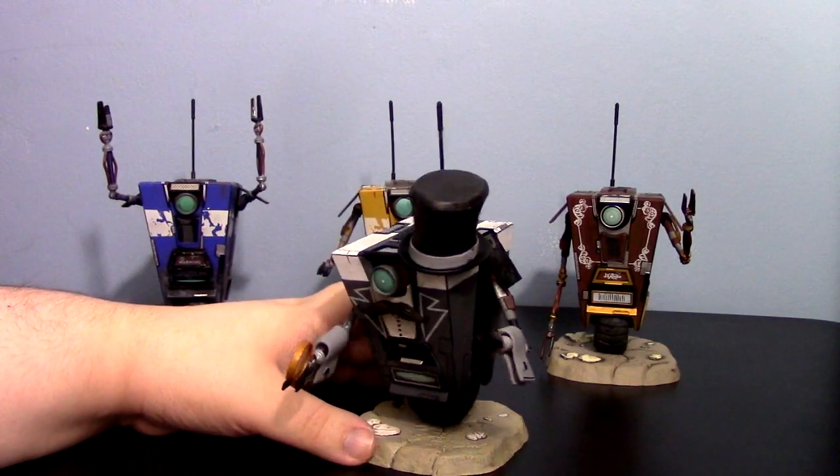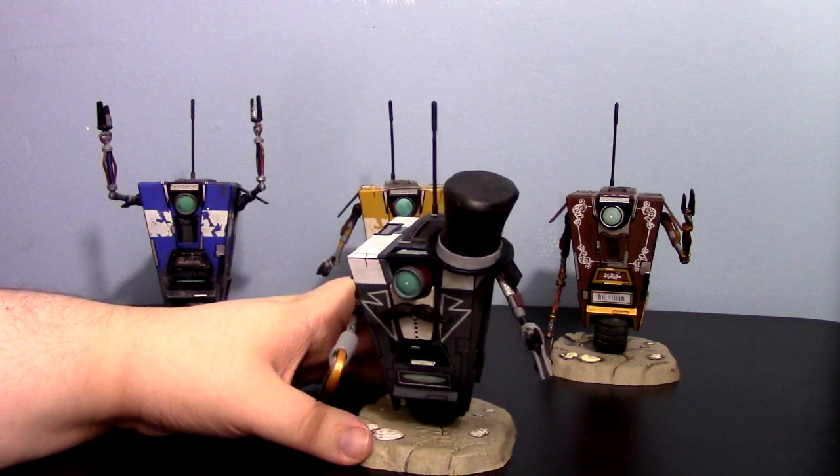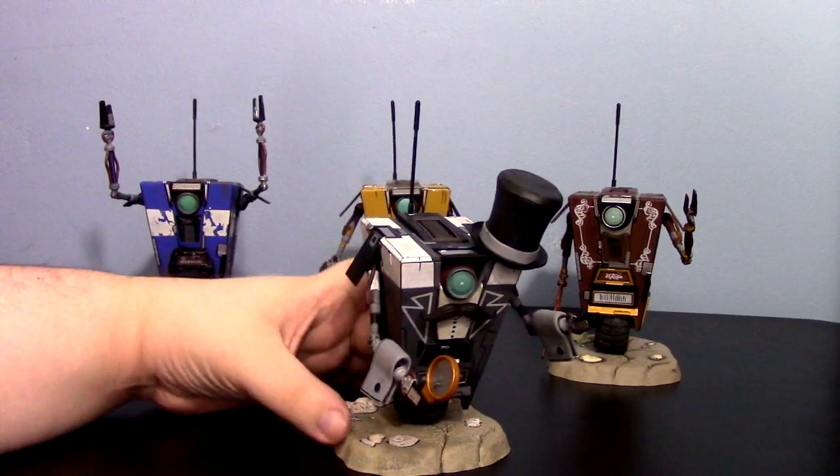From my understanding, he really should be called the Banker Claptrap, so I'm not entirely sure why he's called the Gentleman Caller Claptrap.